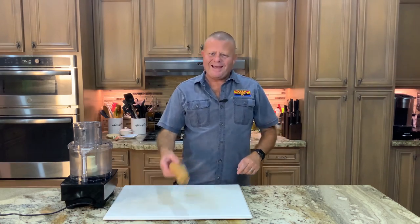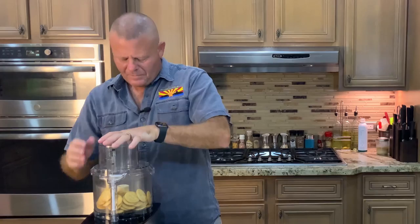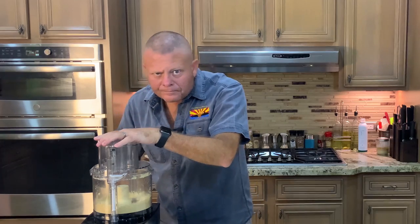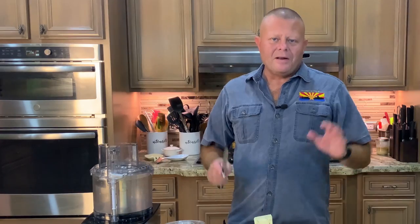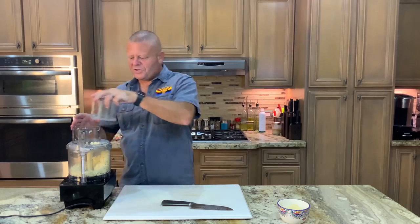I've got a couple steps to do with the food processor. Number one, an entire sleeve of Ritz crackers — we're going to pulverize those puppies. In we go, a few pulses. That should do it. Now we need to shred about eight ounces of pepper jack cheese. I'm not buying the pre-shred stuff because I care about the people I cook for — this makes it good. Set that aside.